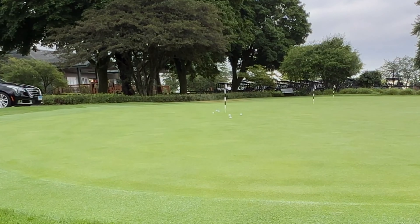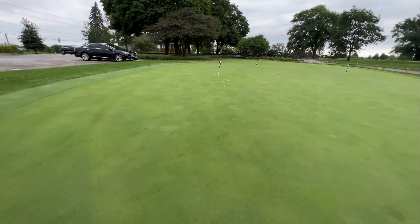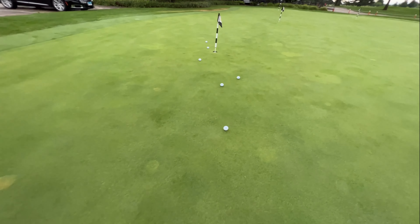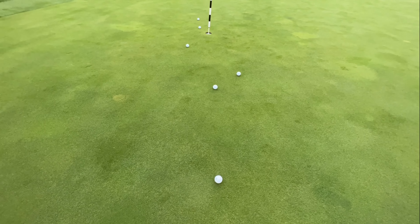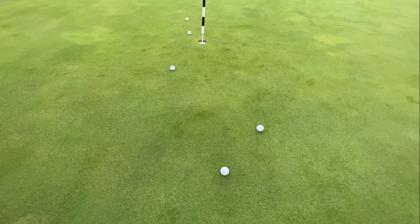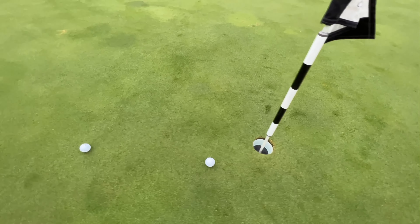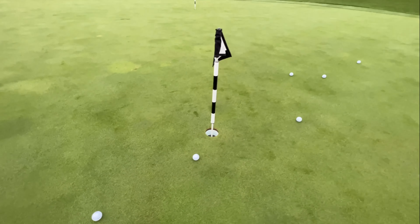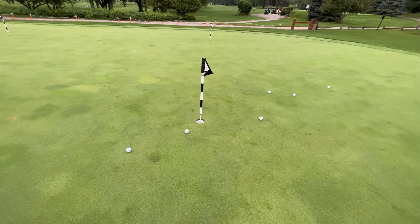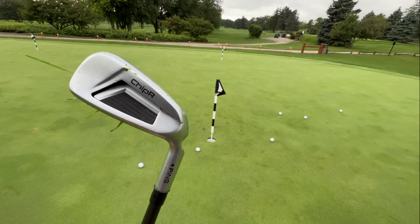Those were my very first hits with the chipper. Let me show you where these balls are, having never hit this before. So the worst one is about eight feet away. These two are about four and five feet respectively. This one is two feet. That one is only about seven inches, and that one's about two feet. Any one of these chips from that rough I would happily take. That is my first hits with the chipper.